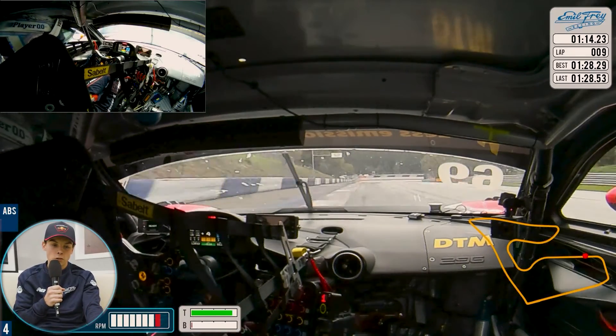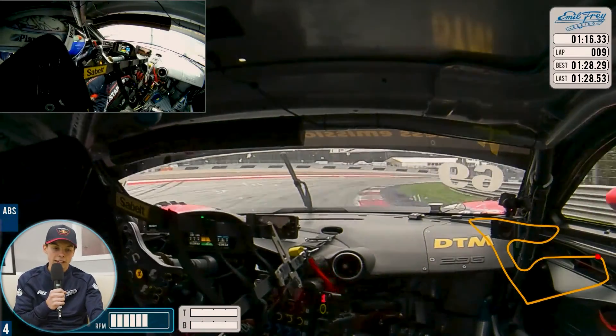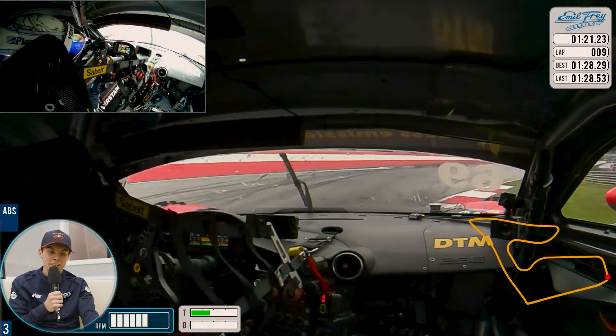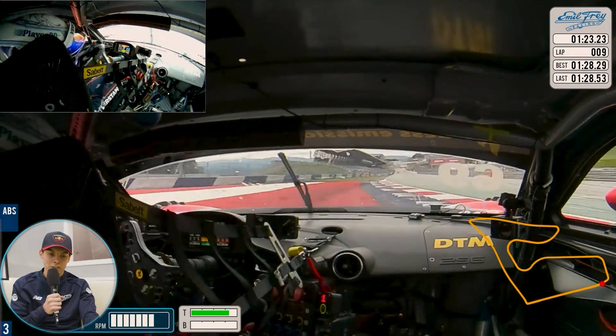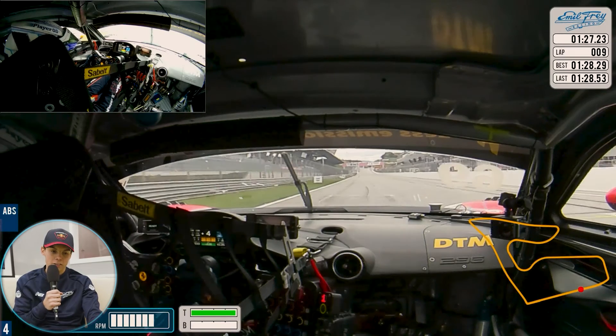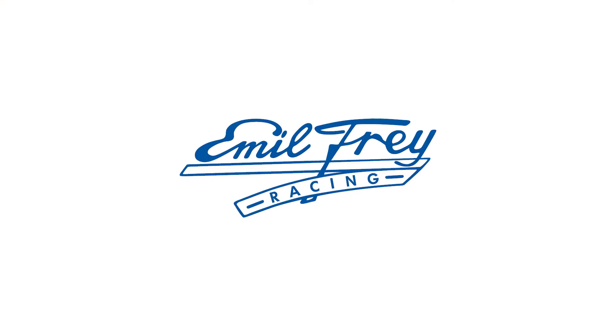Onto the last two corners — very fast, short braking, use the curb, onto throttle again. Make sure no track limits here, and the last corner also make sure you have a good exit. Going very wide but just back before the bollards — so yeah, that was a lap with me here at the Red Bull Ring.